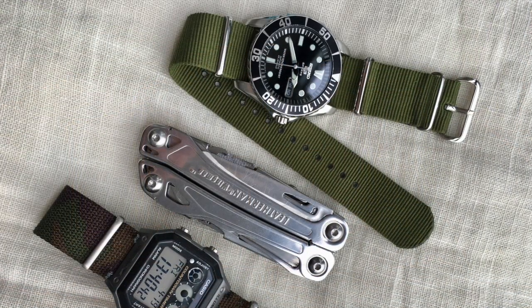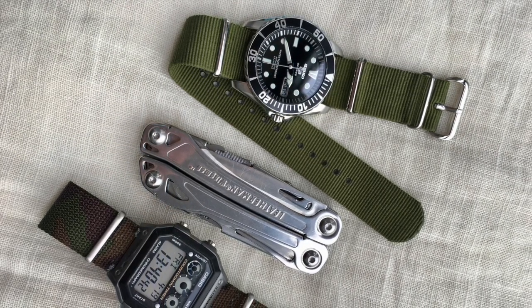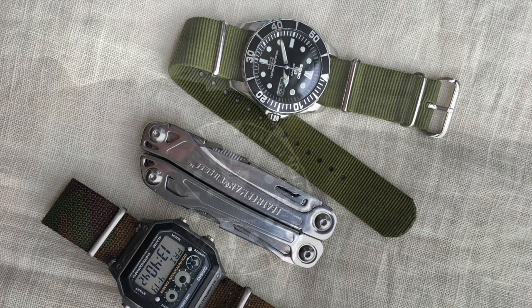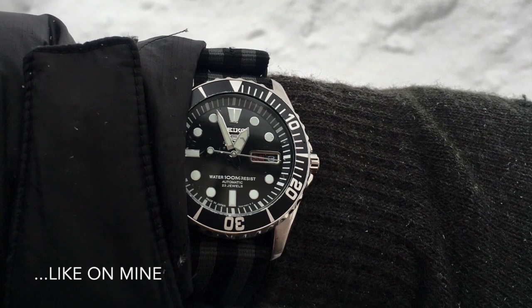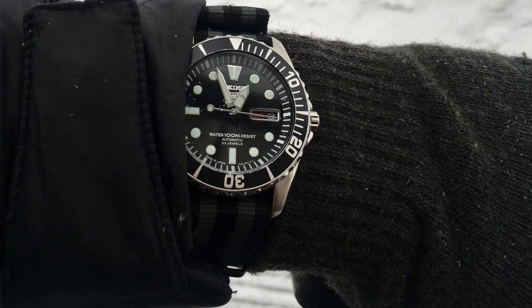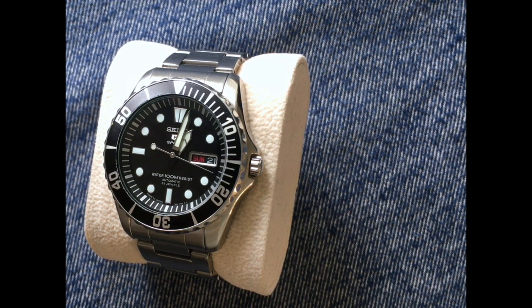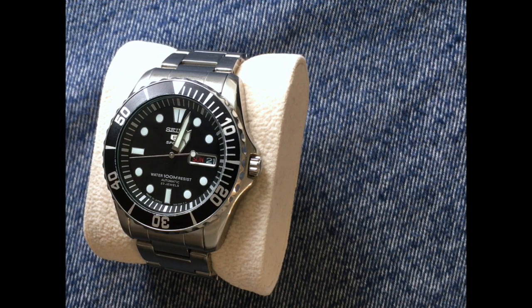Of course with an entry-level watch there are some downsides. With Seiko's entry-level models the most common issues are quality control problems with the chapter rings and indices sometimes not being properly aligned, and Seiko is also known for somewhat cheap bracelets on their entry-level watches — this one has a bit of a jingly-jangly bracelet. That said, I truly think this is a great do-it-all watch suitable for almost every situation except perhaps something very formal like a suit.